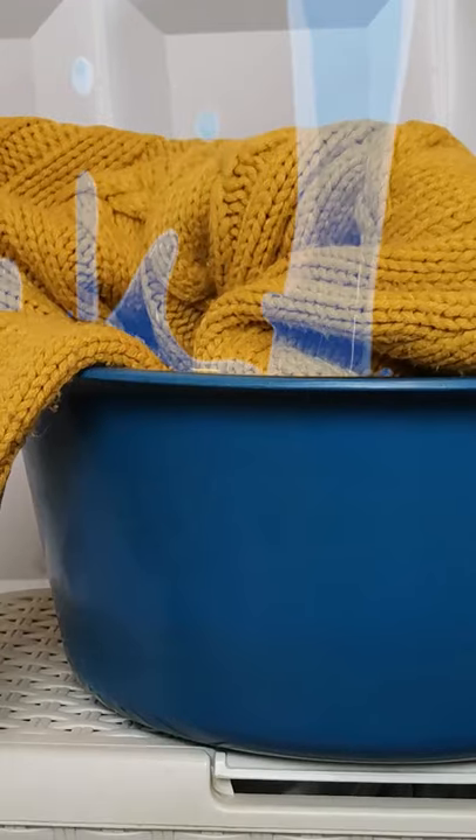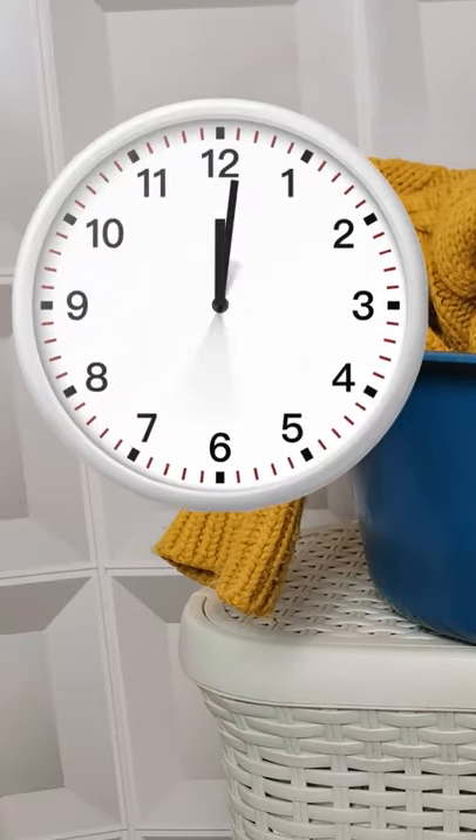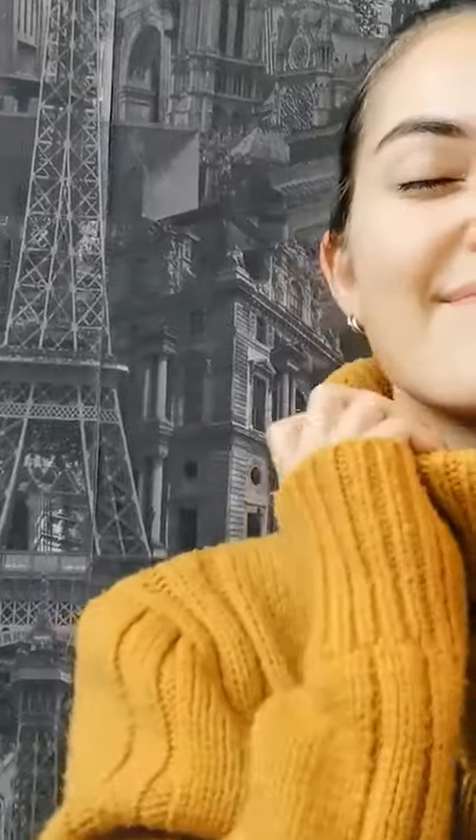You can use hair conditioner to make that new wool sweater less itchy. Just soak it in lukewarm water with a couple of tablespoons of conditioner and leave it for 15 minutes. Then just dry it, and your sweater will be much softer.